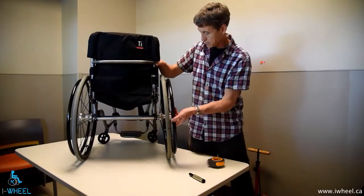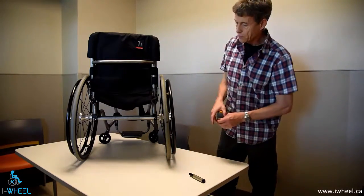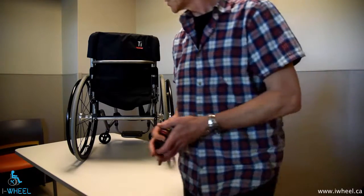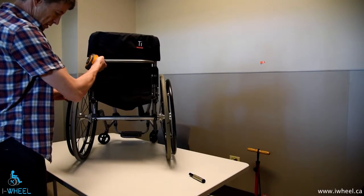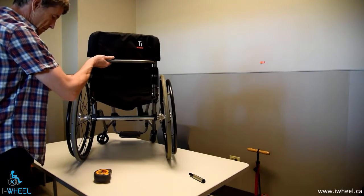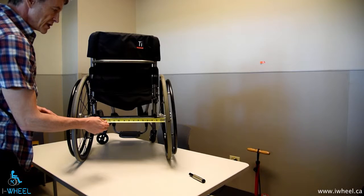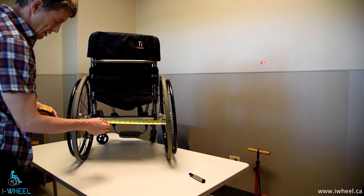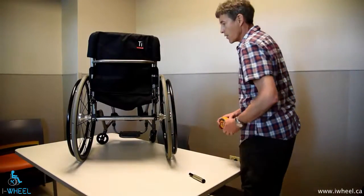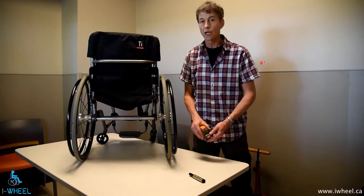Then I rotate the wheels around. The reason I rotate the wheels around rather than measure and mark at the back is that if there's a little bit of distortion in the wheel trueness, that could affect my measurement. Measuring again at 12 inches — this distance is 19 and 3 eighths. That's pretty close to being perfect, but not quite. So I can make a very slight adjustment here, and I'm going to show you how to make that adjustment in a moment.